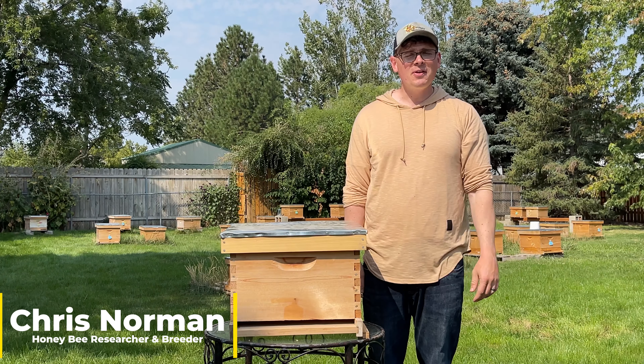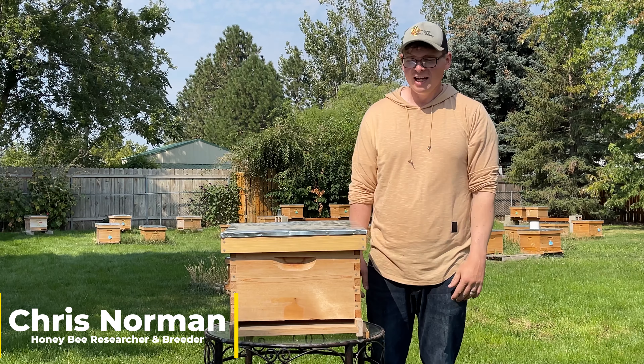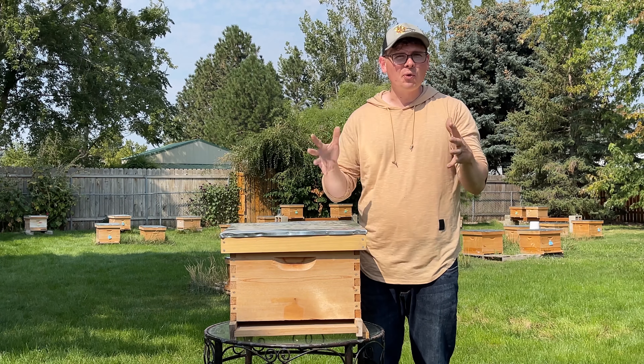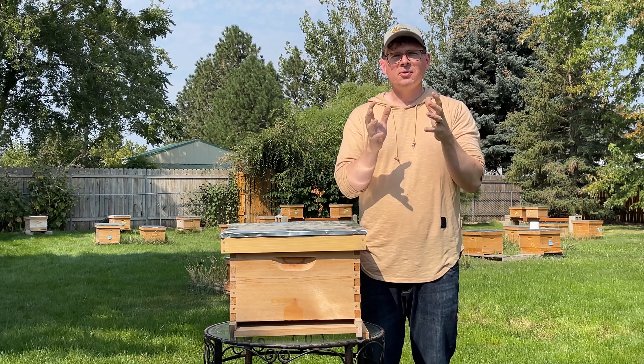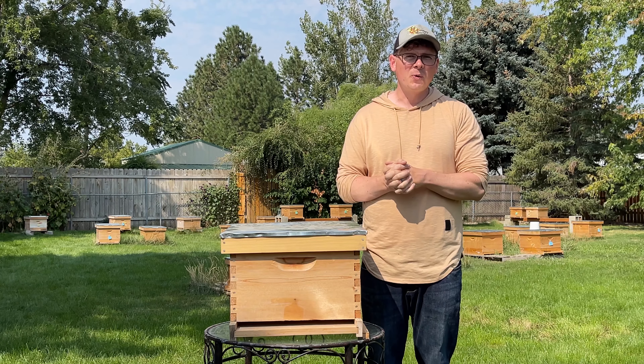Hello, my name is Chris Norman. Welcome to another episode. In this one, we'll talk about how to winterize your hives in preparation for winter. We'll talk about this specifically in Idaho, or at least in the northern climates. Please consult your local beekeepers in your area to really see what they utilize for winterization.